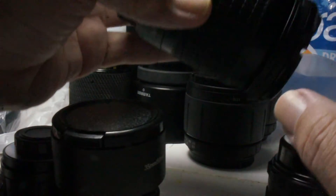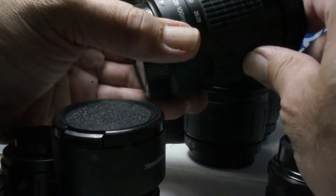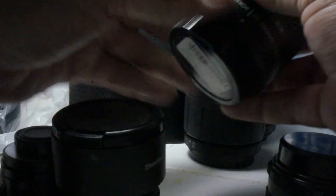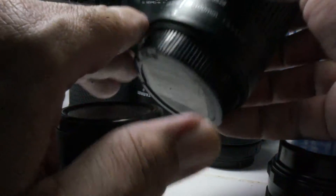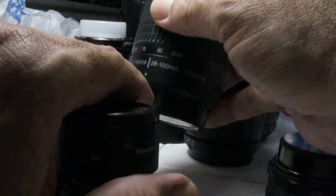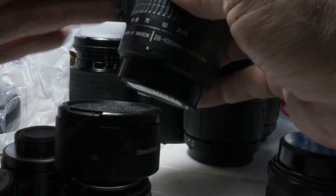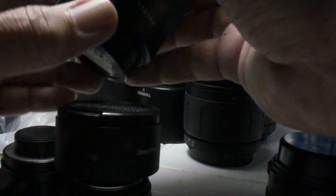I just got this one from a pawn shop before I left for my trip for $40. I said, why don't I get a real Nikon lens — one that's usable? This one is a Nikon AF Nikkor 28-80. It's as old as the camera, so it's compatible. That's the reason I bought it.